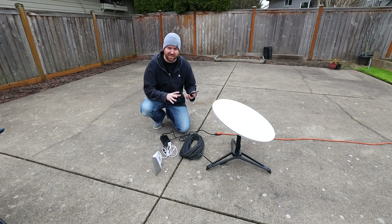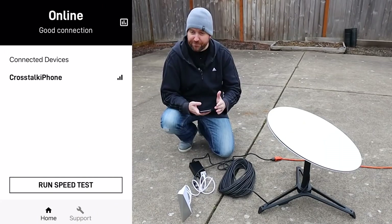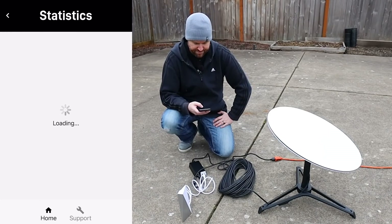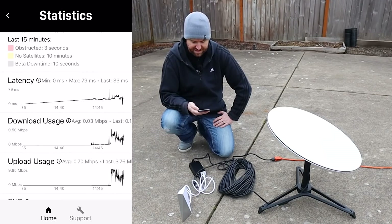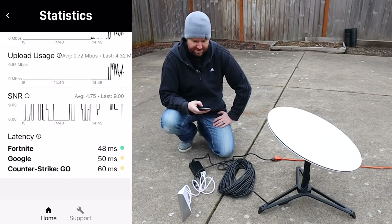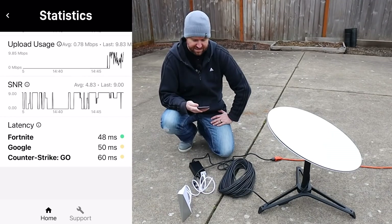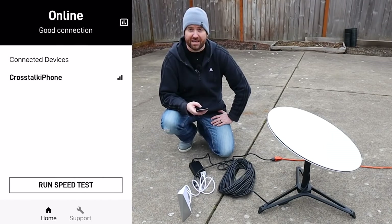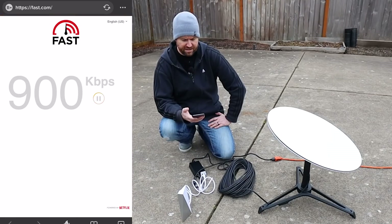The dish has shifted position from pointing straight up to now pointing generally about north-northeast. On my phone it says online and that I have a good connection. Looking at the statistics, ping success is looking really good. Latency is at 31 milliseconds right now. We can also see latency to Fortnite at 48 milliseconds, Google at 50 milliseconds, and CS:GO at 60 milliseconds.